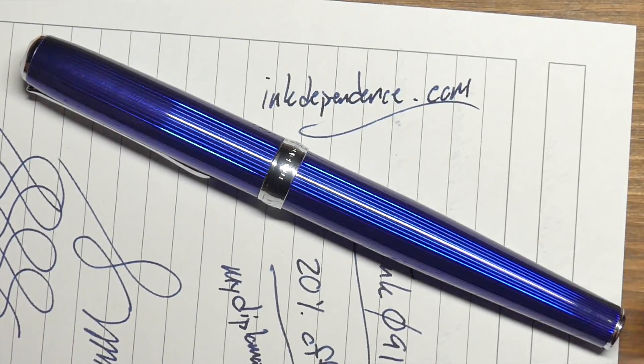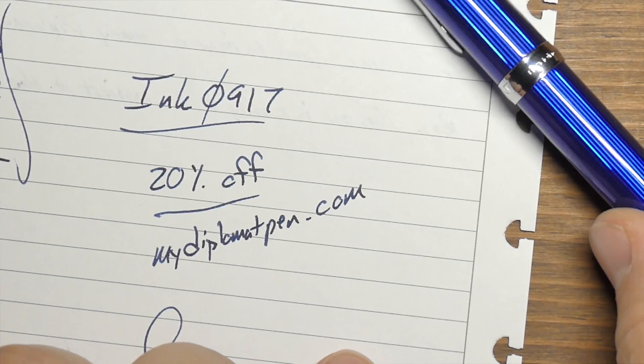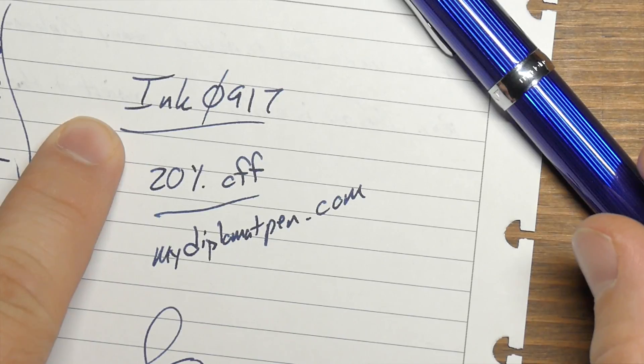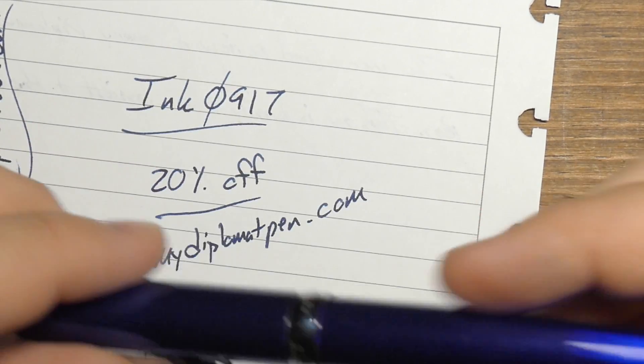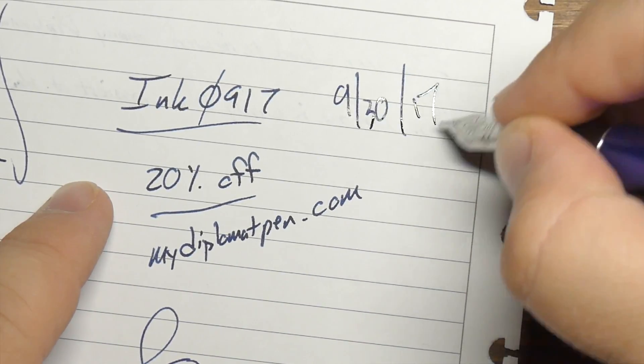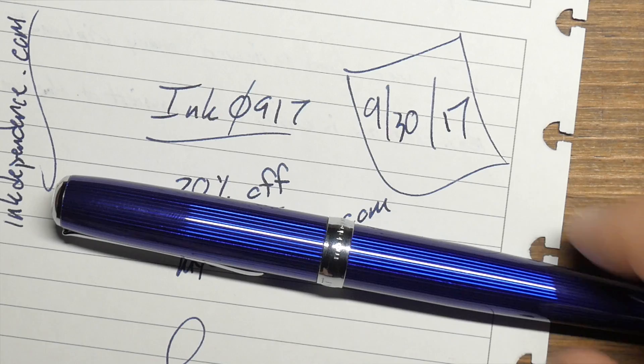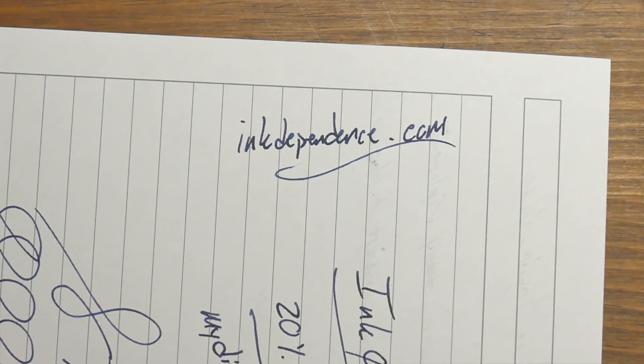Why am I not keeping this one? Well, that's because I'm giving it away. One of you lucky folks can go over to my blog, inkdependence.com, and enter to win this very pen — it will be mailed to your house. Unfortunately, U.S. entries only, since it would cost a fortune to ship internationally. This code is good for 30 days — until 9/30/17. Go to mydiplomatpen.com, use your 20% off code, and then go to inkdependence.com and enter to win.